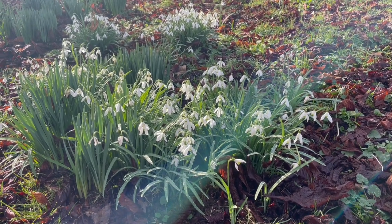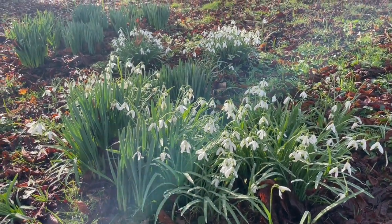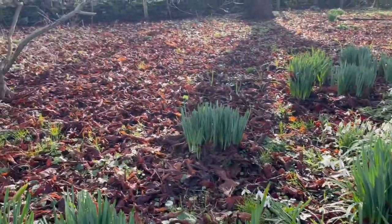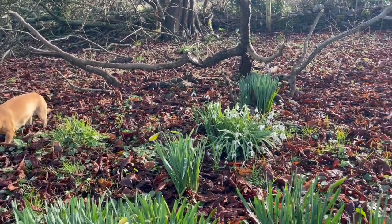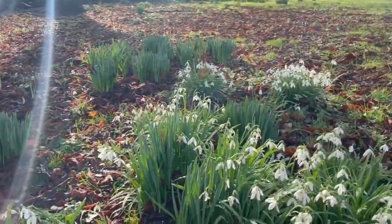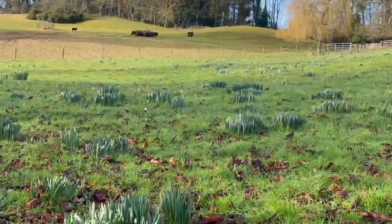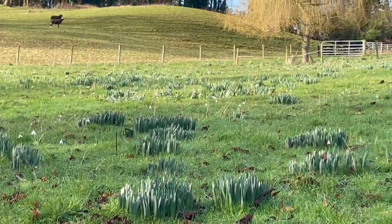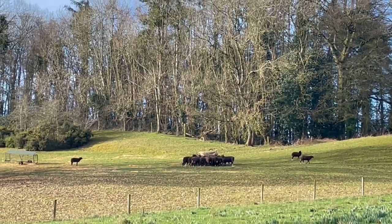About 20 plus years ago, my cousin suggested I plant a few snowdrops down here in the bottom of the field. This is the field that the daffodils are in. The daffodils are all slowly coming up, you can see. There's the sheep with their new bale of hay I just gave them.